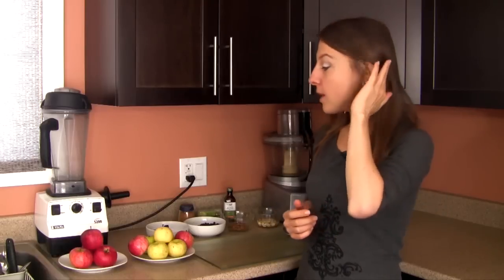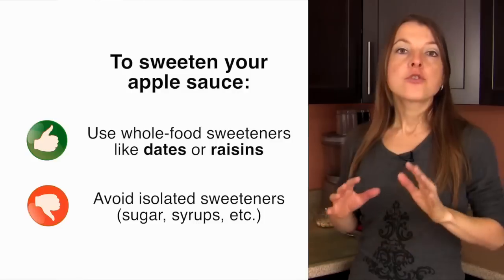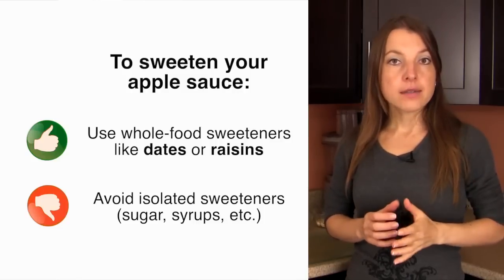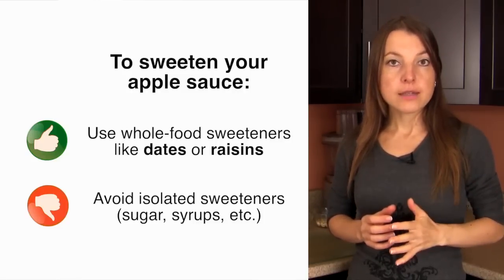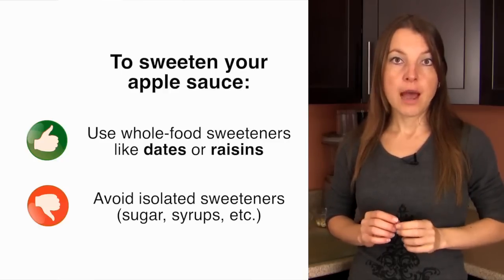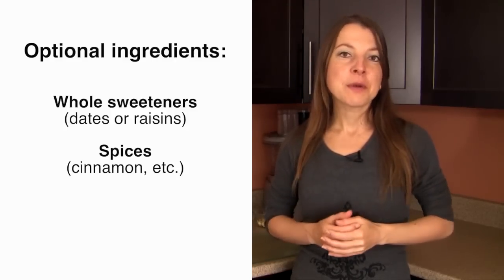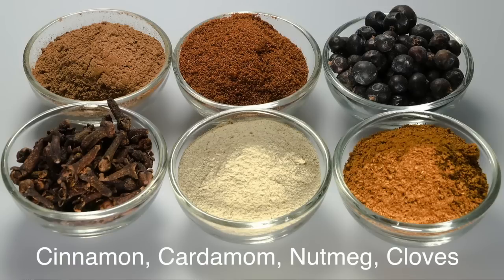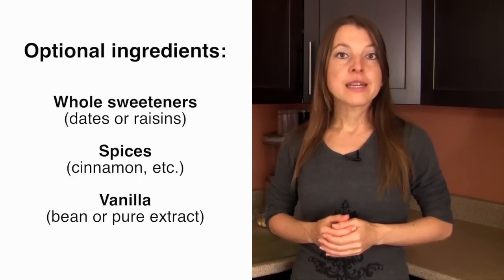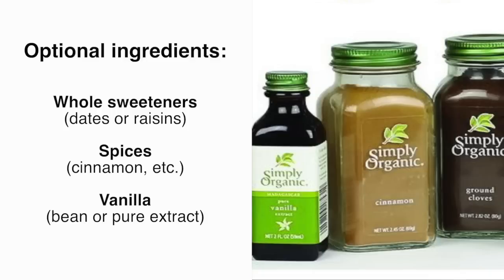Possible additions include wholesome sweeteners like dates or raisins. Try to avoid any isolated or extracted sweeteners if for any reason you need to sweeten your applesauce. Other optional ingredients include spices — cinnamon being the main one, but cardamom, nutmeg, or even cloves can make nice additions as well. Another optional ingredient is pure vanilla, whether from the pure vanilla bean or some pure organic vanilla extract.